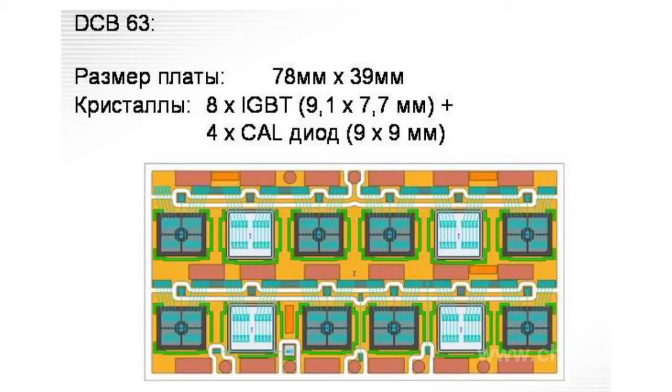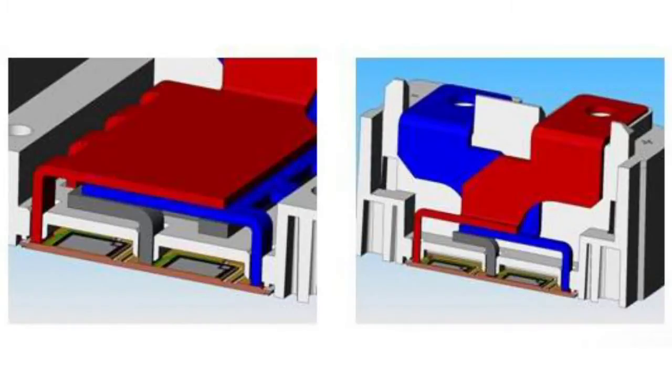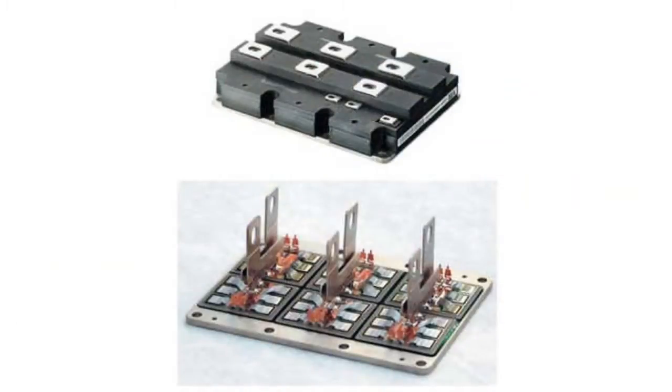The massive base plate helps to effectively distribute the heat produced by the chips. The copper base has one or several ceramic substrates with chips soldered into it. Chips and power terminals are connected with the ceramics by soldering — a simple way to remove heat and ensure low contact resistance. The aluminum terminals of the chip are connected to the pin using ultrasonic bonding.